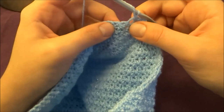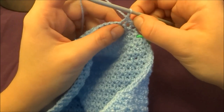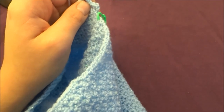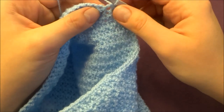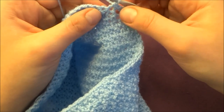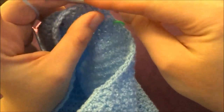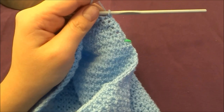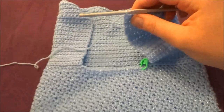Repeat that pattern for the next 30 rows. We've done row 30, so now we start row 31. The total bag should measure 61 rows, so make the next 30 rows and then I'll show you what to do next.